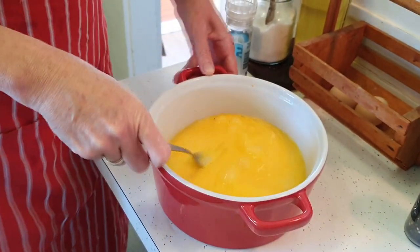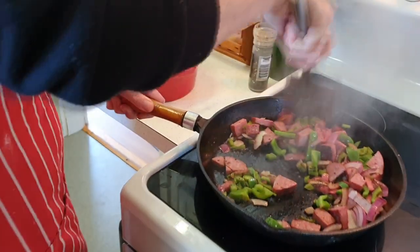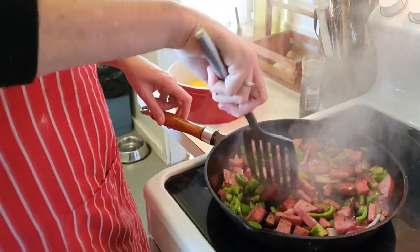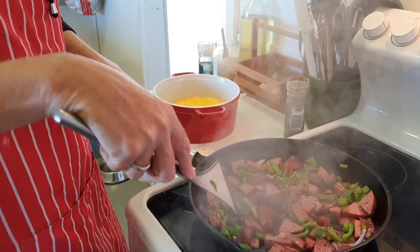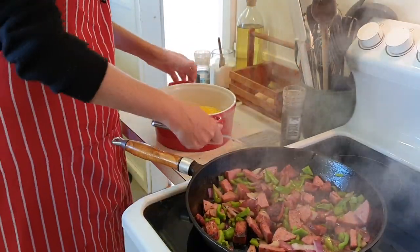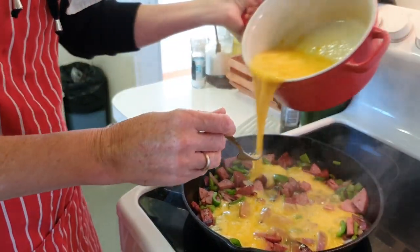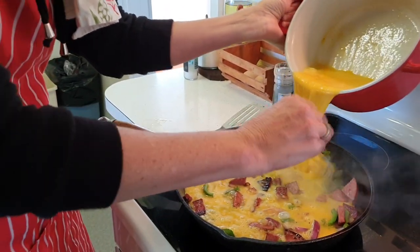When those are nicely whipped, kind of give this another bit of a fry here. Knock back the heat a tiny bit. We're trying to get everything sitting evenly across your pan so that everyone gets an equal bite of all the deliciousness in the omelette. I just sort of make a circular motion here, get all the omelette kind of evenly distributed.